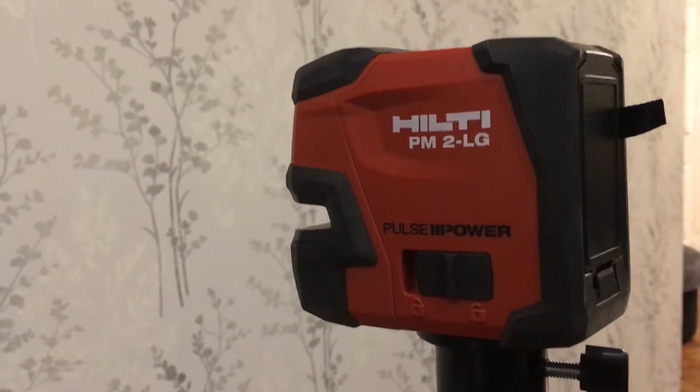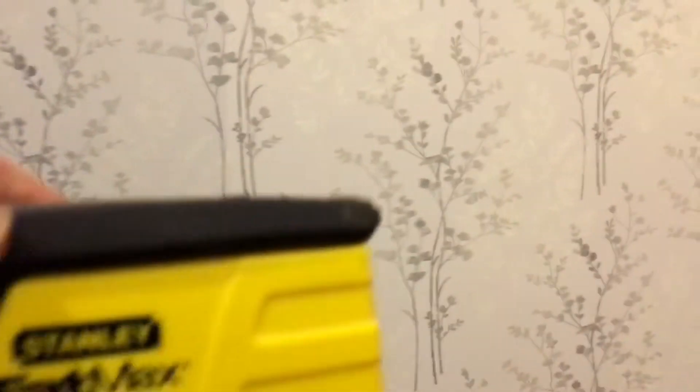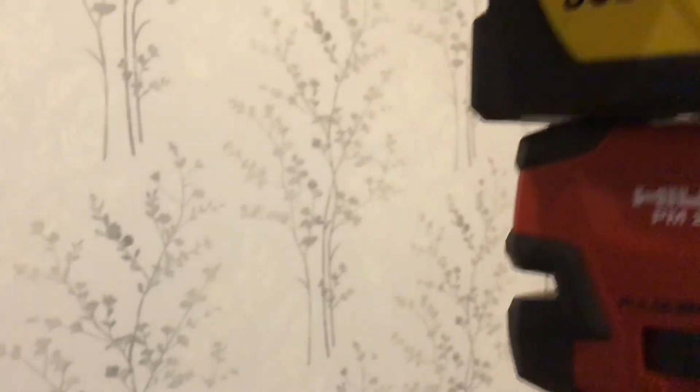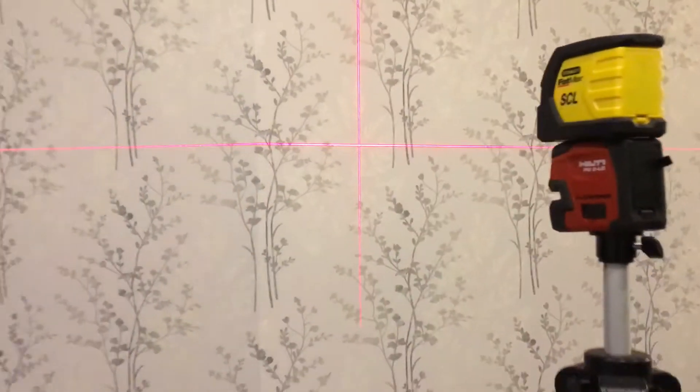I've been asked to do a little short video about my laser level. First of all, I started with this one here, which is a Stanley top max. If we put that on top there and turn it on, you'll see that just gives us a red line.